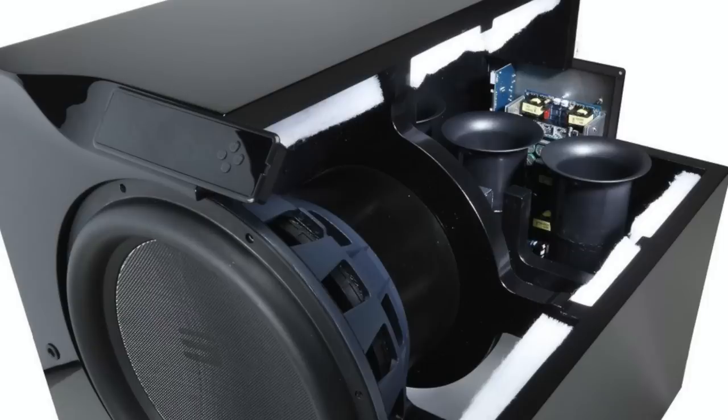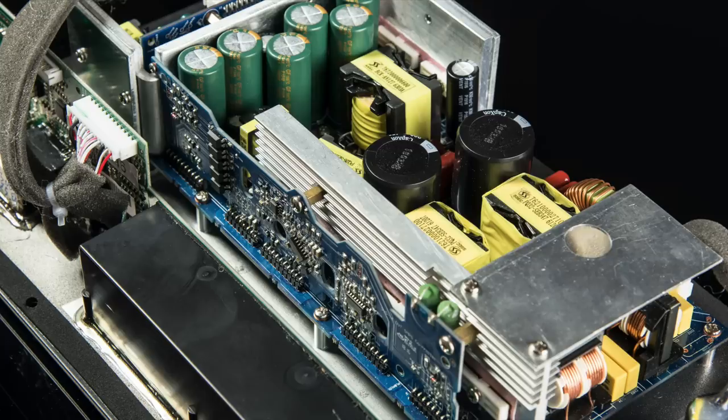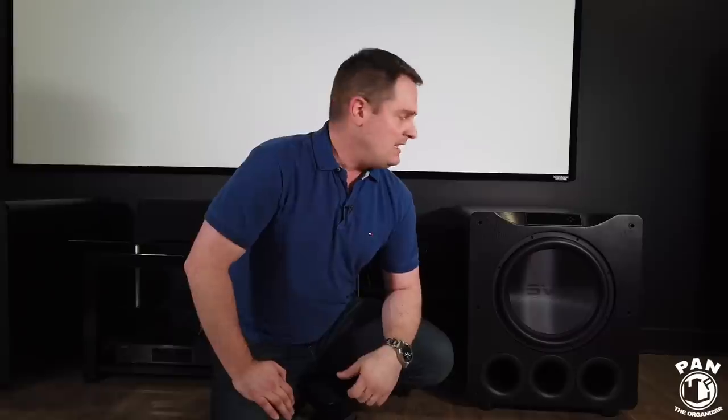Such a beast needs a lot of power, so it has a Sledge amplifier rated for 1,500 watts of continuous RMS power, and it can reach a peak power of 5,000 watts. With two of these, we're talking about almost 10,000 watts of peak power. It's a Class D efficient design with a fully discrete MOSFET output — so a lot of clean power.